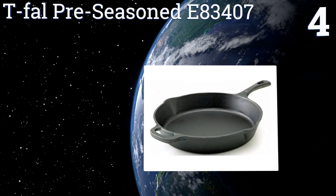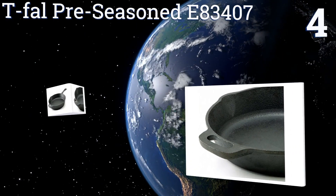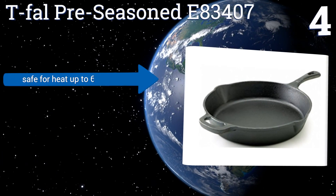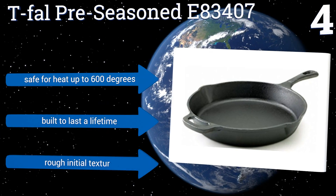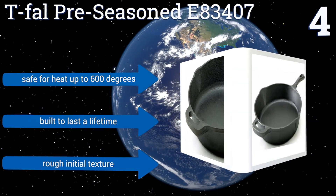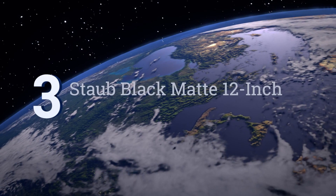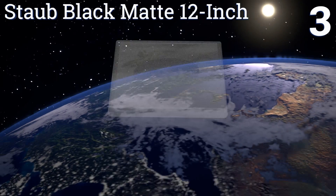Halfway up our list at number four, the T-Fal pre-seasoned E83407 has a generous extra long handle and an easy to grip side helper that makes carrying and manipulating this heavy sturdy pan much easier. It has dual deep pour spouts as well. It's safe for heat up to 600 degrees and is built to last a lifetime, however its texture is initially rough.